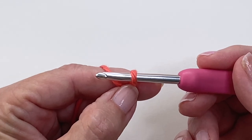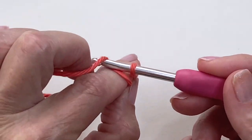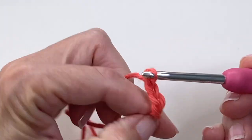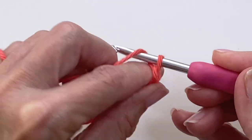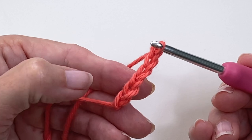You don't want this to be too tight because we're actually going to be working into that loop later. Nothing changes at this point — you just follow along with your pattern as normal. So let's say for example I need to chain six: one, two, three, four — you can release that, don't worry about it — five, six. And as you can see there isn't a knot anymore; there's just a little twist there to hold it in place.